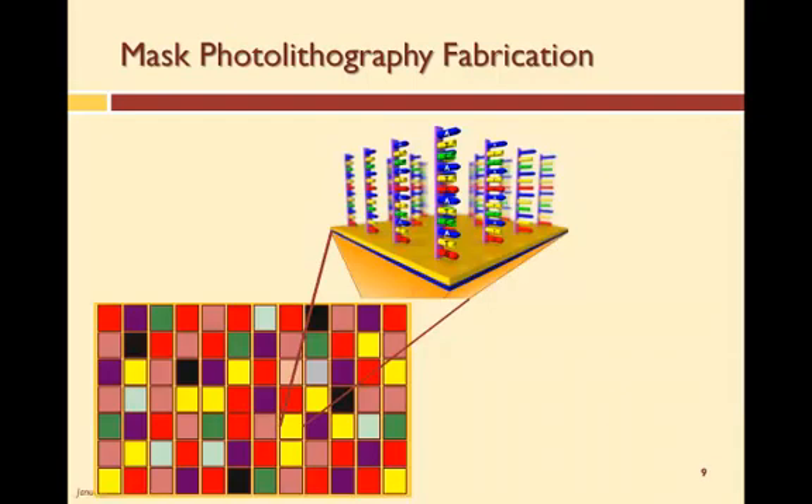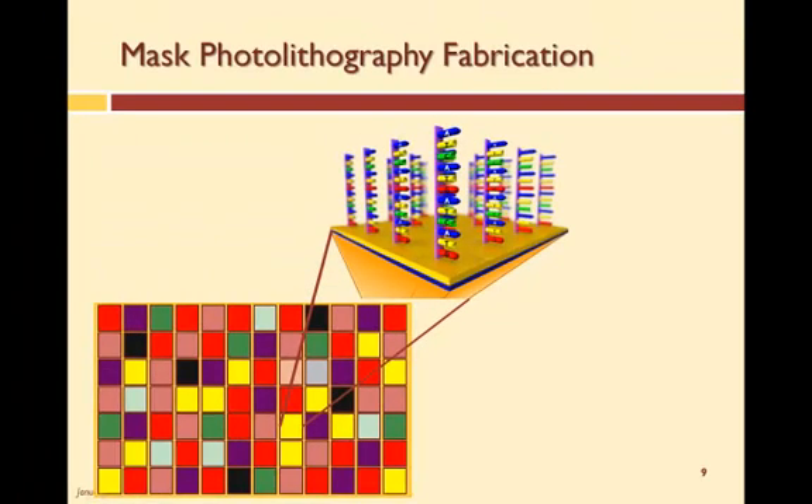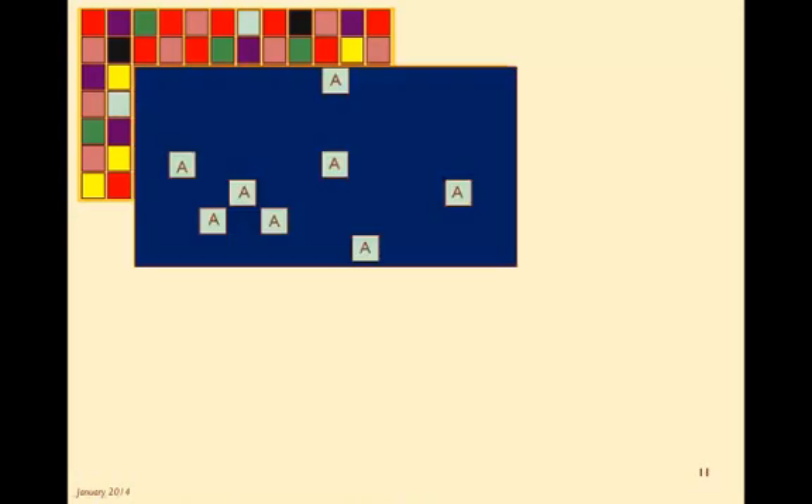So how does this work? The probe sequences and their locations on the array are identified. Each feature has a different sequence; however, for redundancy and control purposes, some sequences are duplicated, meaning that some features have the exact same DNA sequence. In this particular graphic, the different colors represent features with different sequences, while the light colors represent the same DNA sequence. Once the sequences and locations on the array are identified, a set of masks are designed that will create those sequences. Each mask identifies the location of a specific nucleotide in various locations on the array.